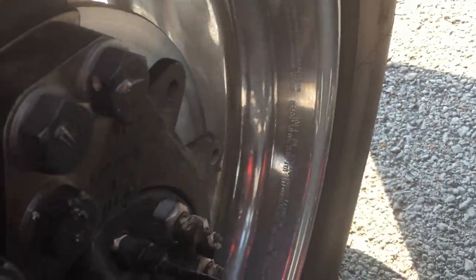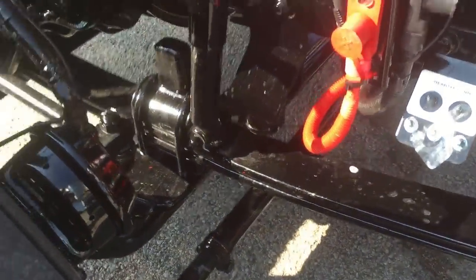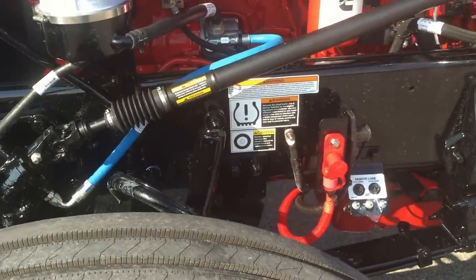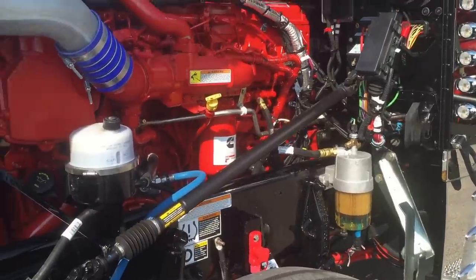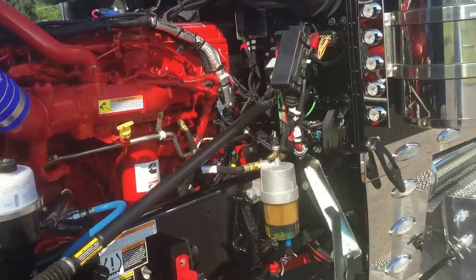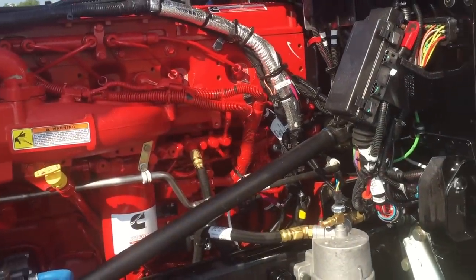There's the front axle — obviously disc brakes. I didn't do air ride on this front axle. I've got a cream-frame truck that's the same setup. Some guys like it, some guys don't. These next two I'm building, I'm not doing the air ride front axle, and then the two after that I will.